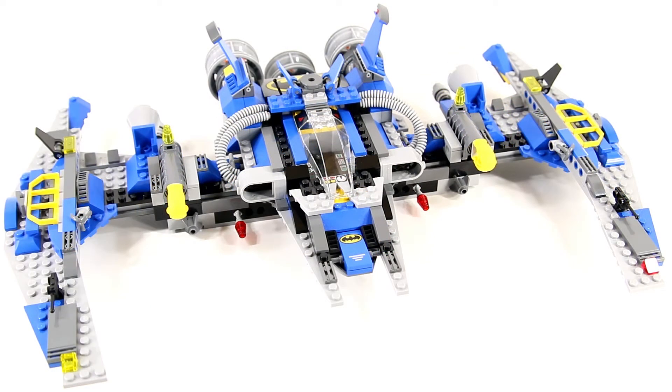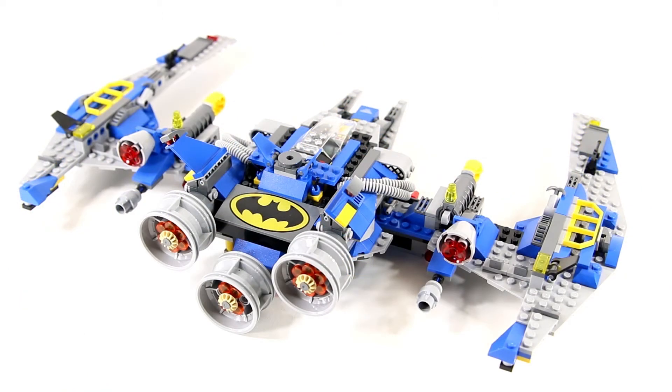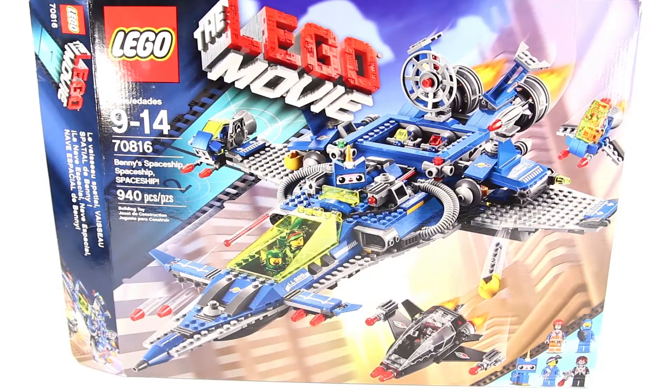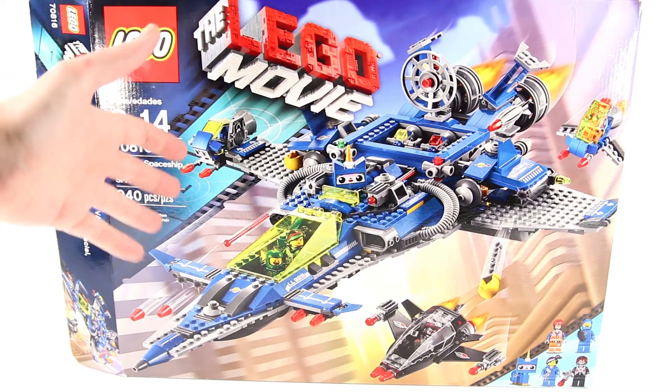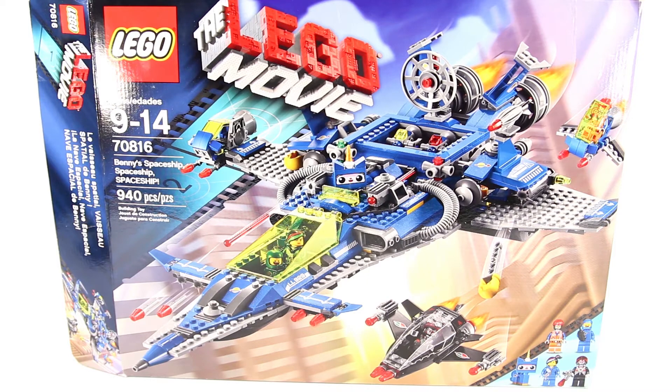If you want to try to build this thing, I'll tell you how to go about it a little bit later in the video. Last month, Portlug, my local Lego users group, was having a superhero-themed building challenge. I wanted to build a Batmobile, but I didn't have any wheels and tires in my collection of bulk Lego that I was really in love with for a Batmobile MOC, so I decided I'd do a Batwing instead. I looked up at Benny's spaceship that I had on display and realized it had a lot of parts I might need, so I decided to take it apart and build a Batwing.